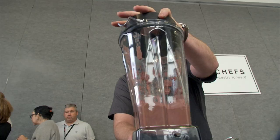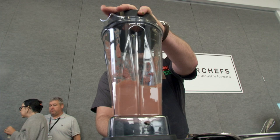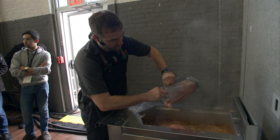I'm going to throw my livers into the Vitaprep. I'm a big fan of liver smoothies — just a whole big liver shake here.